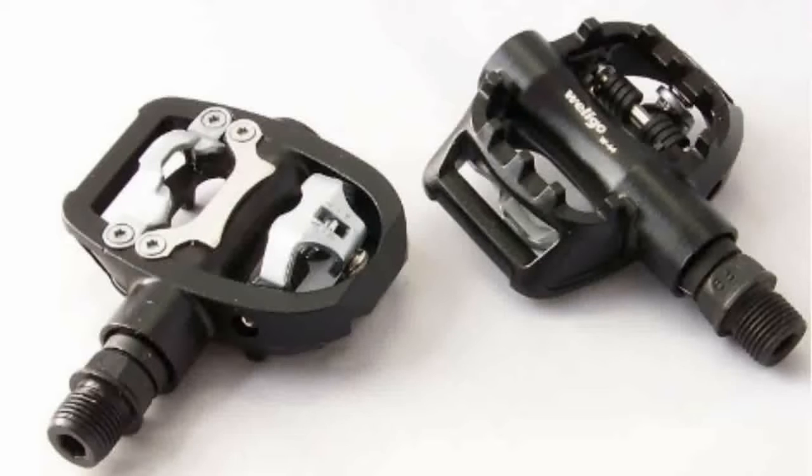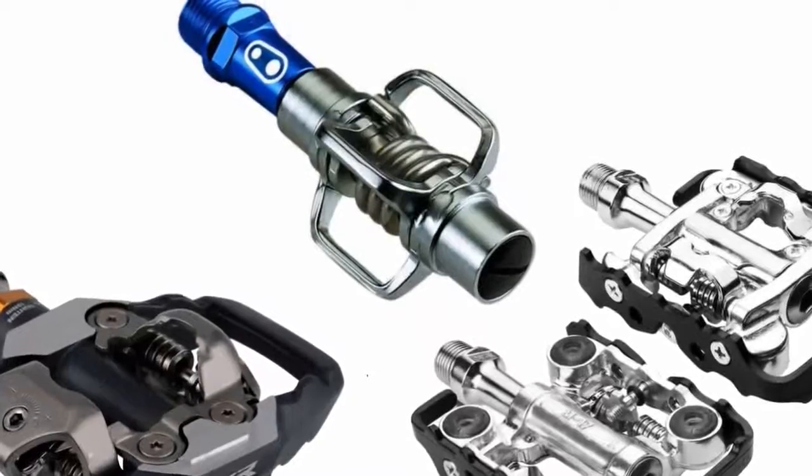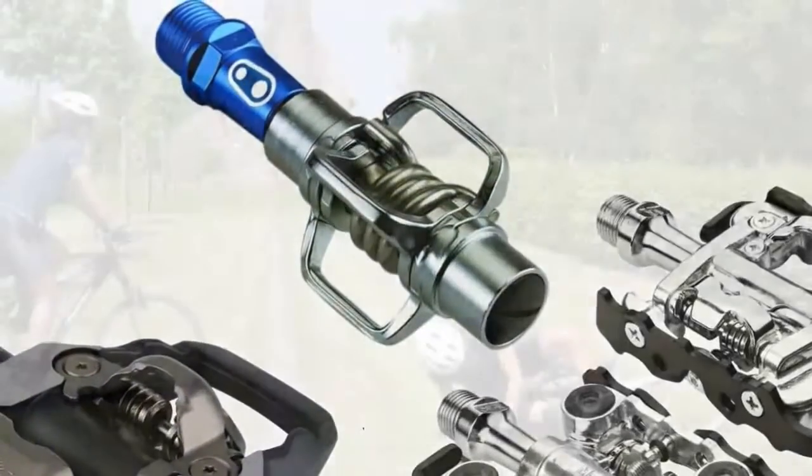The clipless flat allows you to clip in when you want and flip to the flat side anytime you like. A set like this made by Welgo ranges between $30 and $60 US on eBay, including shipping. You can then expect to pay between $50 and $100 for the shoes. If you're like me and sometimes just want to hop on your bike for a short ride with the family in your flip-flops, this is a great option. As your comfort level grows, or you get a second bike, you'll probably want to look into the Egg Beaters.